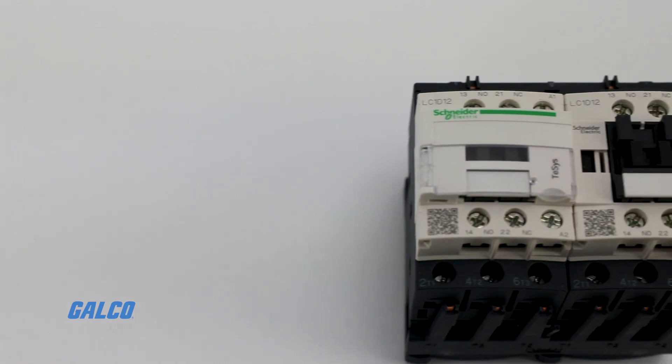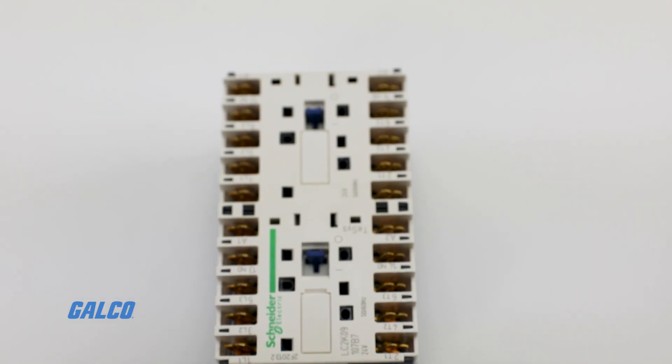For more information on Square D's T-SYS reversing contactors and other Square D solutions, visit galco.com.